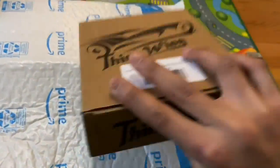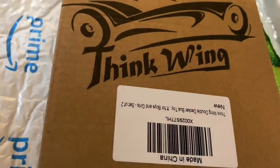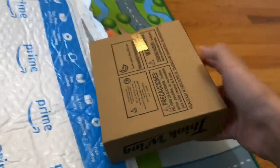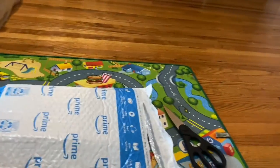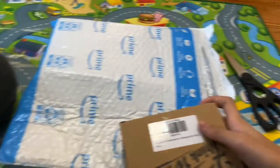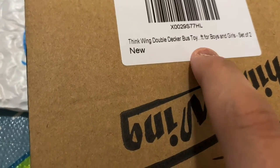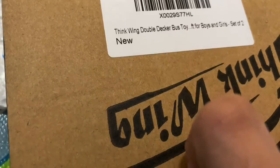So we have this — it's a box inside of a box. Don't be a box to the box of boxes! It sounds like it has tires. Whoa, it's a bus toy! A double-decker bus toy for boys and girls — oh, that's cool!